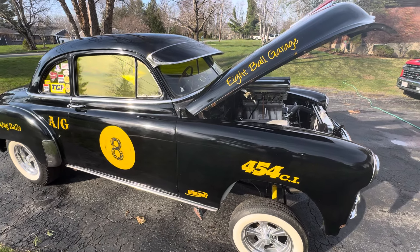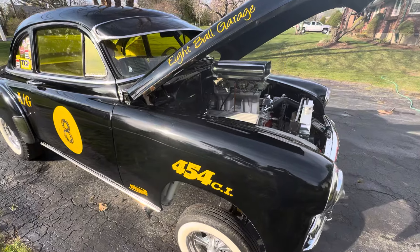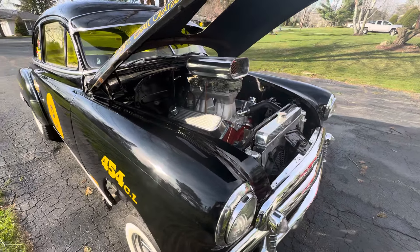It's got a Street Fighter Turbo 350 transmission in it. It also has a Curry rear end with 3.55s.